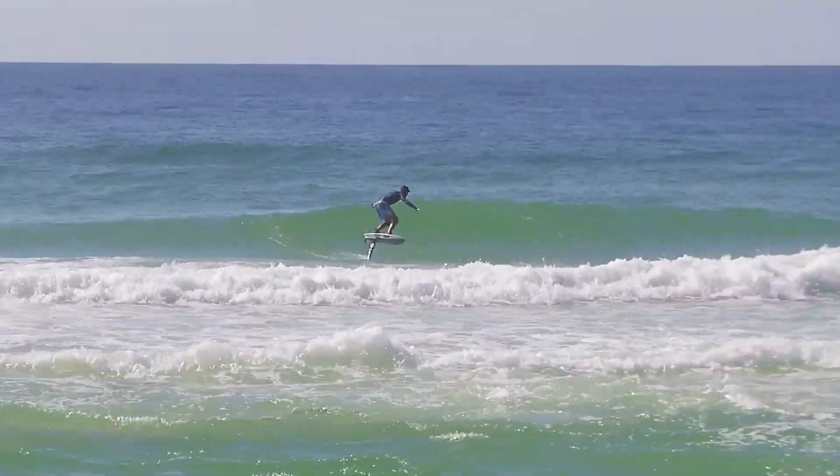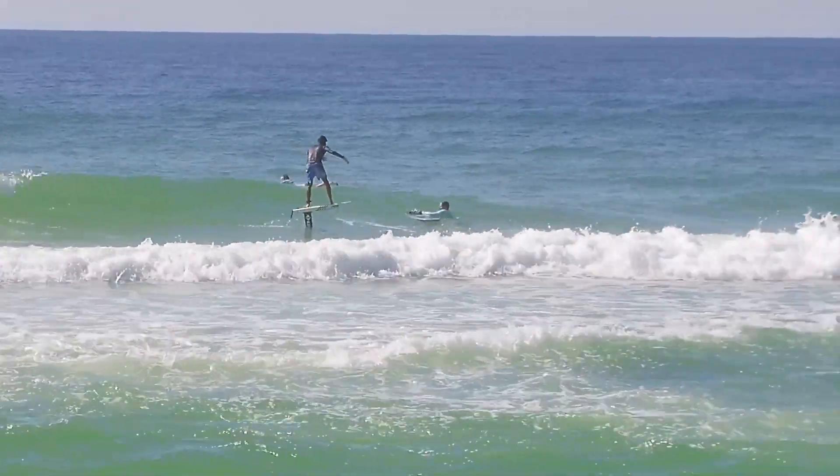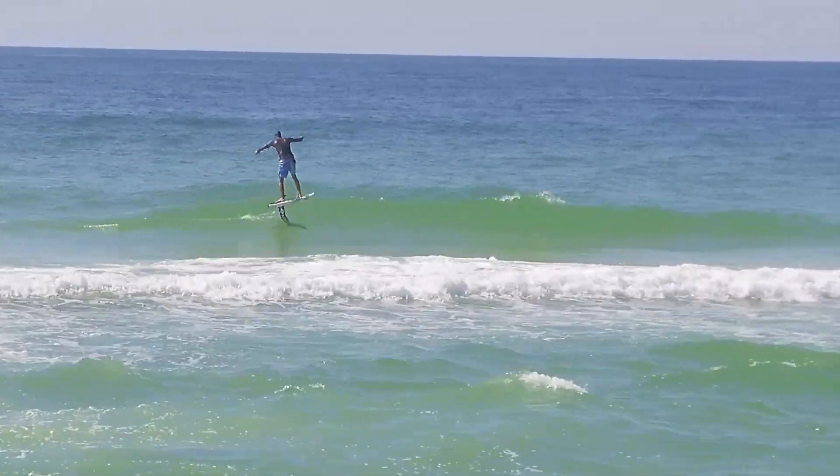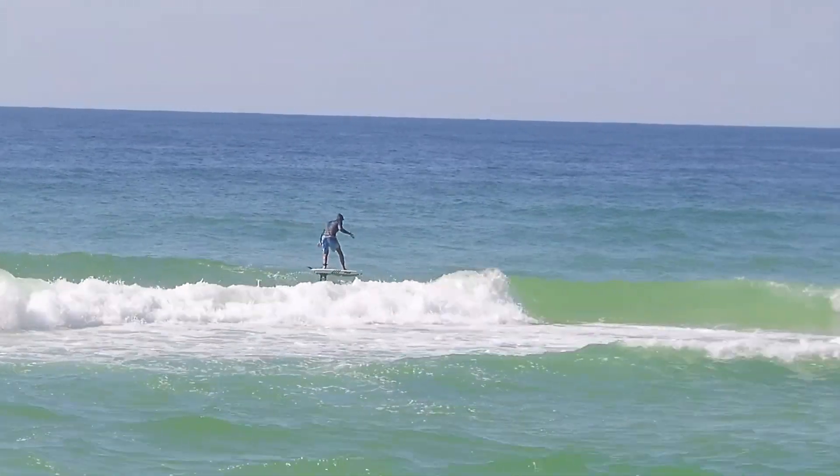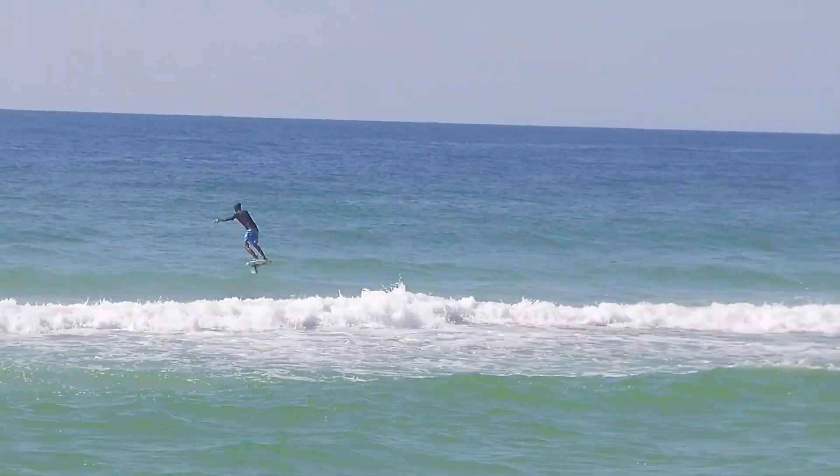Turns are getting a little bit better, a little more aggressive. I've got to get that board down in the water on that turn, and then just pumping out a quick short one to grab some speed and grab some glide.